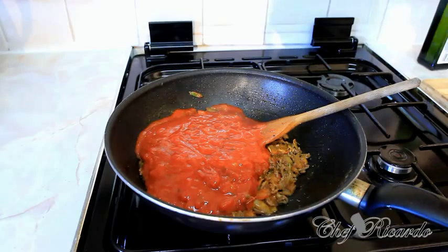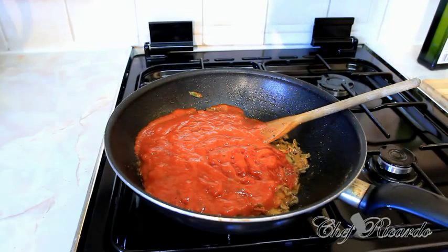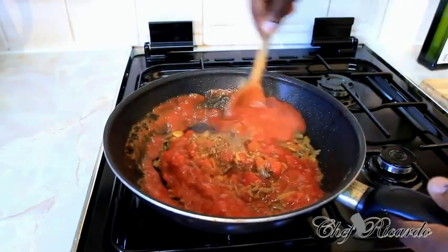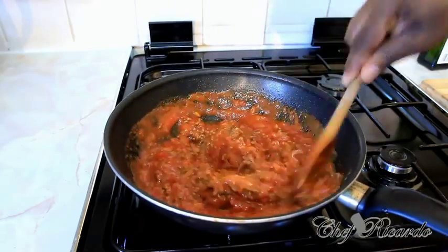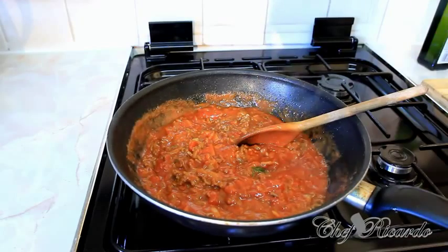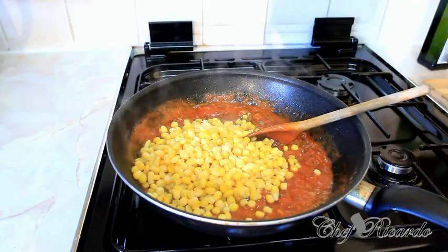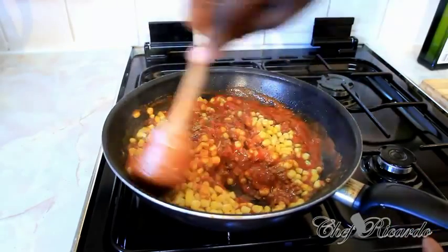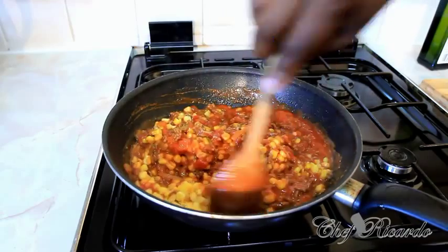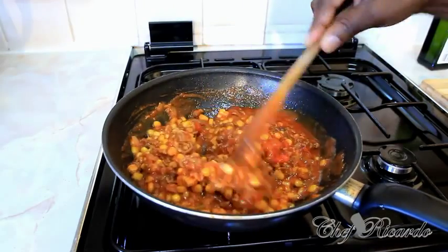Next, add a little bit of ketchup. Some people say why add ketchup, but when you want your kids to enjoy the food and really taste something good, you put things in to make them happy — that's where it comes in handy. Turn the flame down a little bit low. Then add some sweet corn — put a good amount in to bring in the flavor and taste. This is beautiful, really nice, and I know the kids are going to love it.